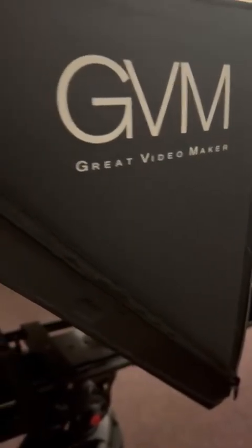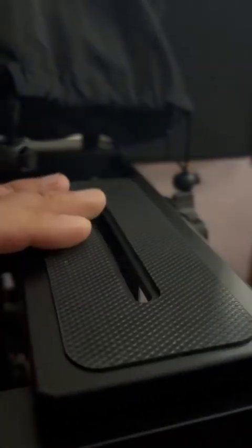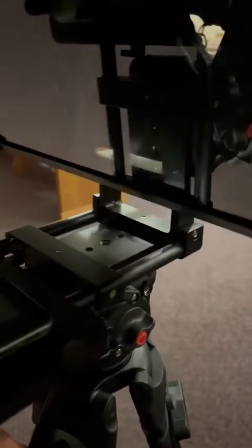Looking at this teleprompter — some things I really like about it, some things for improvement. You have your area here where you can set up for your camera or your cell phone. The screen here — turning it around — tripod does not come with it. You have your big screen up here.